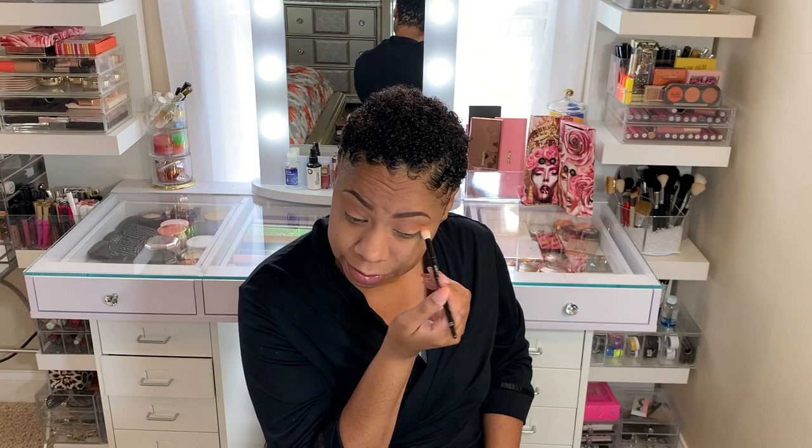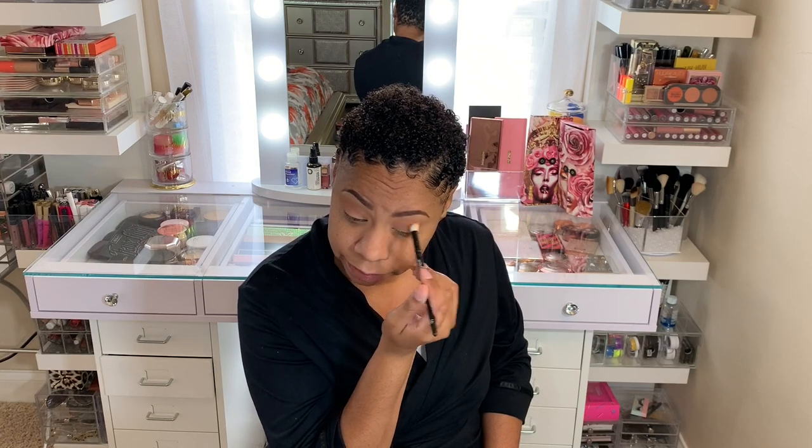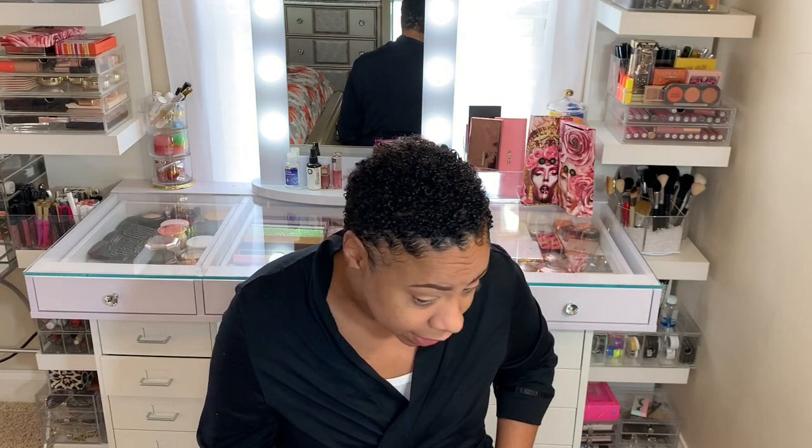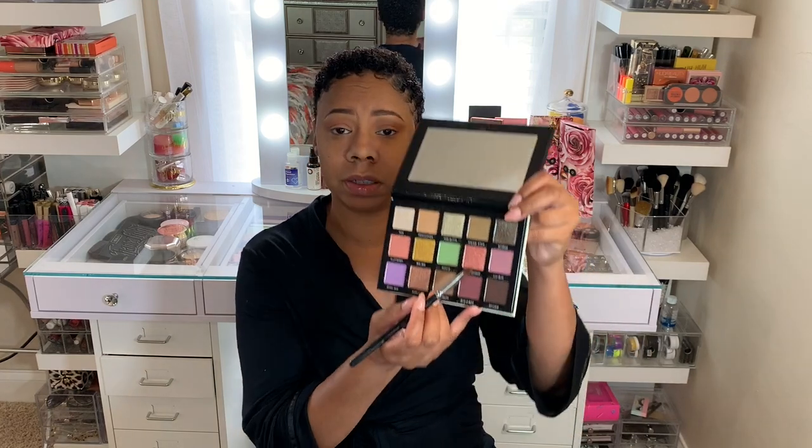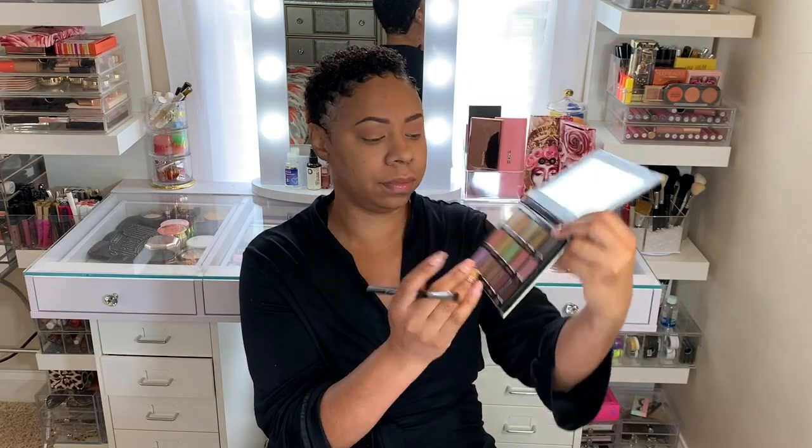I'm just doing a simple eye look today — something kind of natural but with a little sparkle. That's Flutter By in my crease, blended out really well — it's not patchy at all. And then I'm going to use Metal Hawk on my lid. It's kind of like a peachy pink shimmer, kind of reminds me of Orgasm, the blush by NARS, but just a little bit more sparkly.